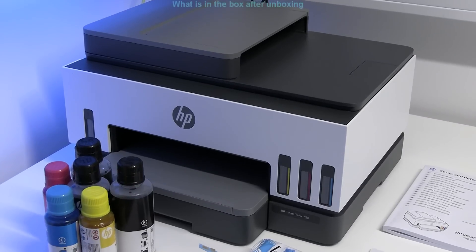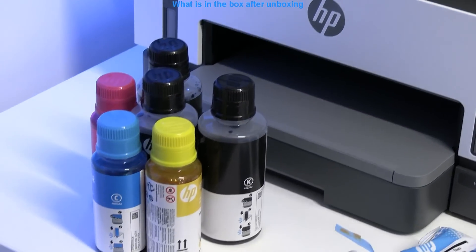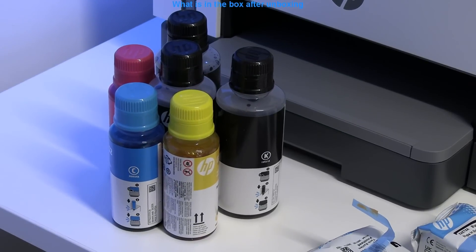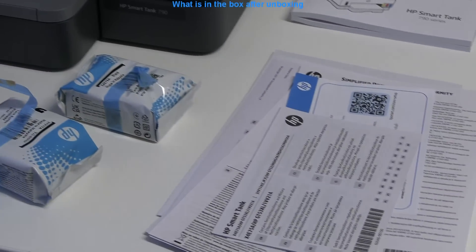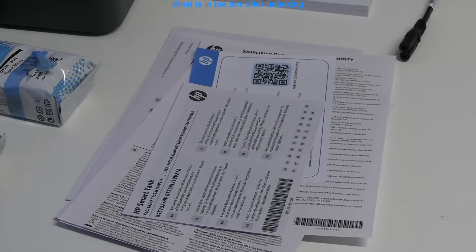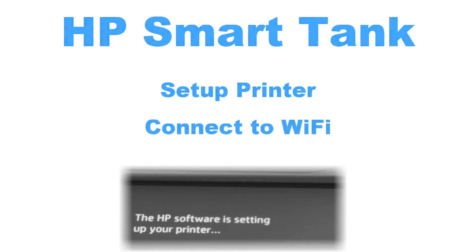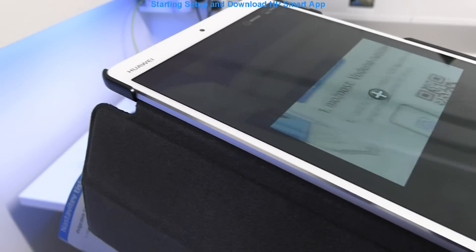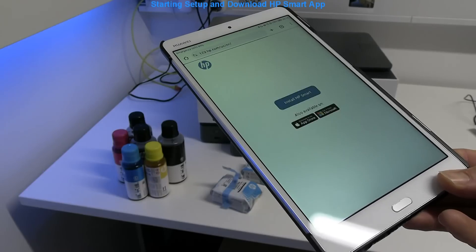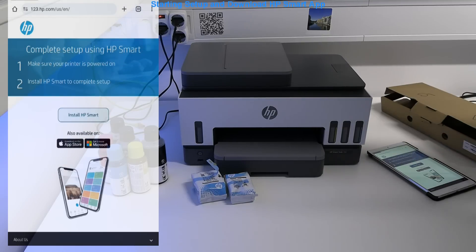Unboxing is finished and here is what I found in the box after unboxing. In the second part I set up the printer, starting from the QR code in the hardcopy manuals. The online manuals guide through the setup process and you can follow the steps.